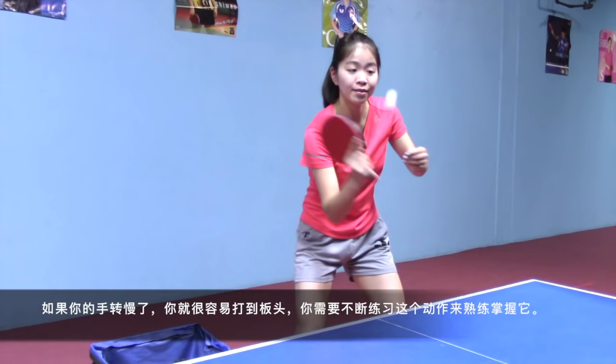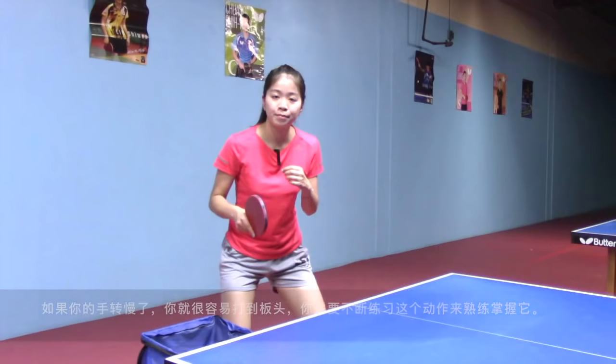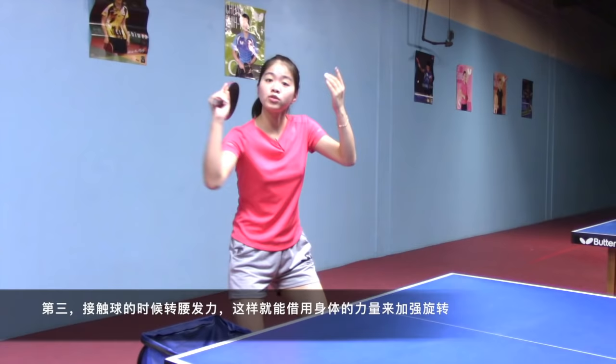When you toss the ball, your right hand should quickly turn to the backhand side like this. If you move your hand too slow, you could easily hit the blade. So you've got to practice this in order to get used to it.